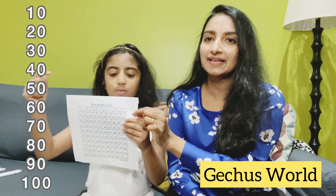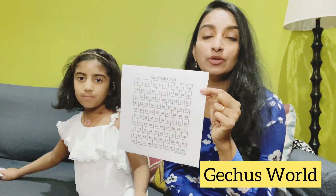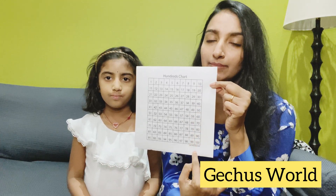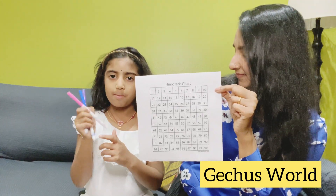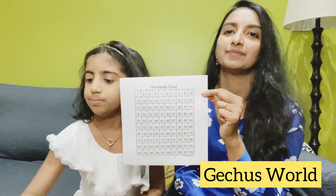You can print this hundred chart and use colors to mark skip counting by tens. They have to color the end numbers. We have three main markers here — purple, blue, and pink. Grace is going to color them in with purple. We are going to circle all the tens, and then write at the bottom in purple 'tens,' so they will understand which numbers are the tens.